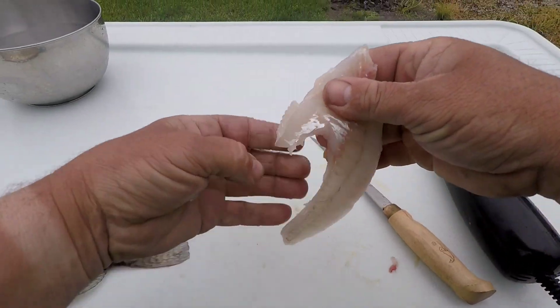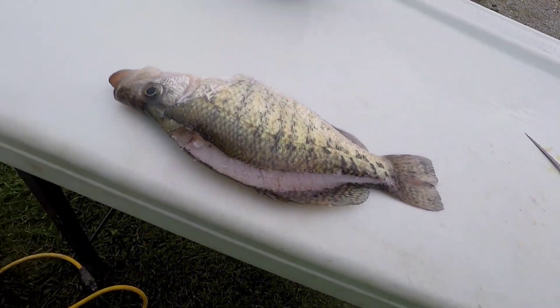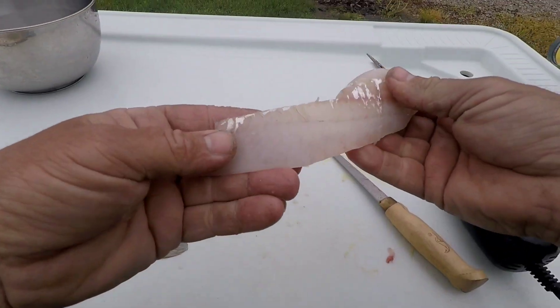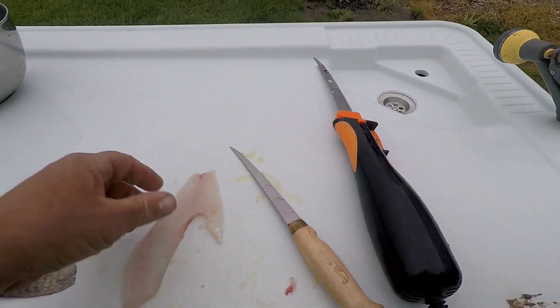You got a nice crappie fillet. You always want to take this fat off down here, get all that off of there. Then you can go back when you're cleaning them and feel to make sure there's not any bones — which usually there's never any bones.